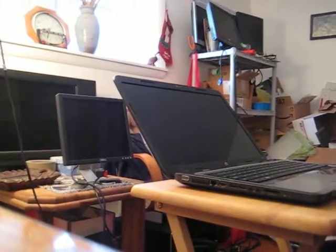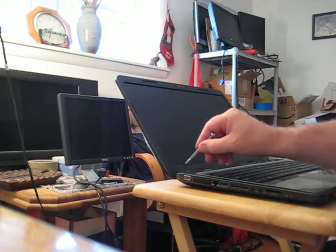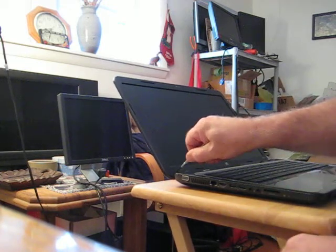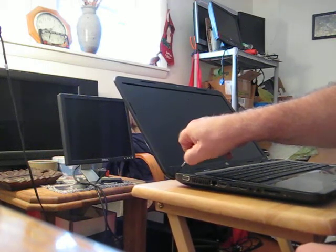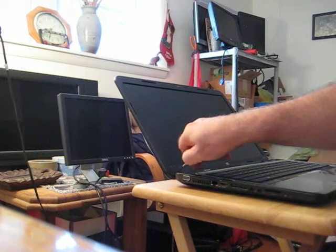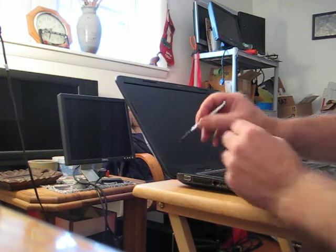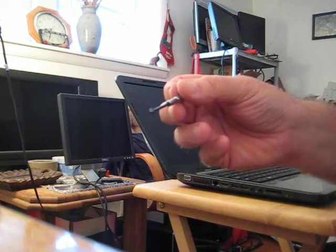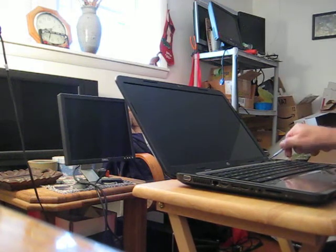Underneath those covers is a small screw. Sometimes you really have to fight to get these corner screws out, but on the G7 it's very simple — you have a straight shot with the screwdriver. Just unscrew it, pull it out, and this is where having a magnetic screwdriver is solid gold. Do the same thing on the opposite corner.